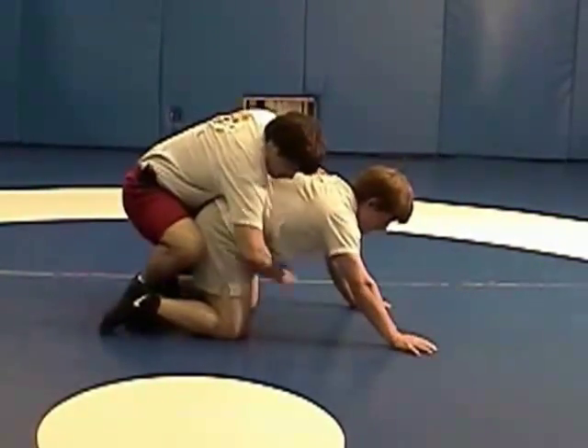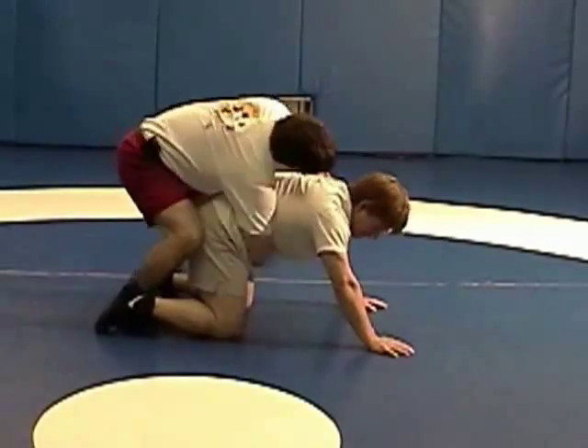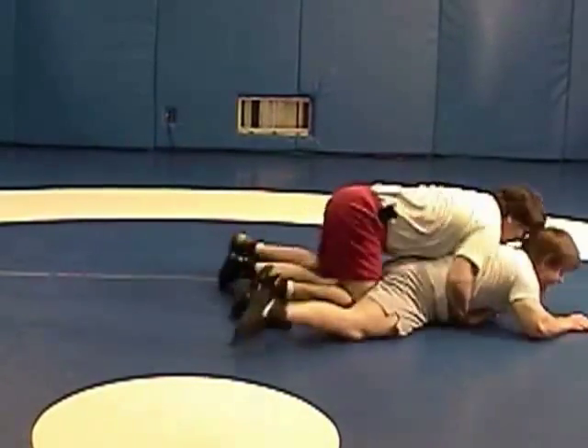I grab the side position — the arm is deep around the waist, pushing with the legs, and I am blocking the near arm.